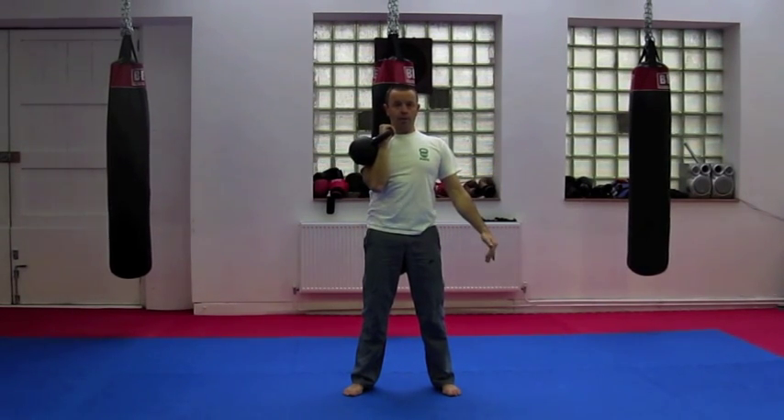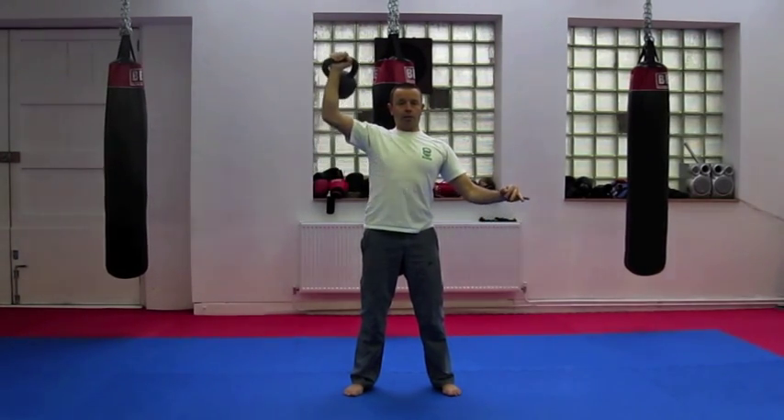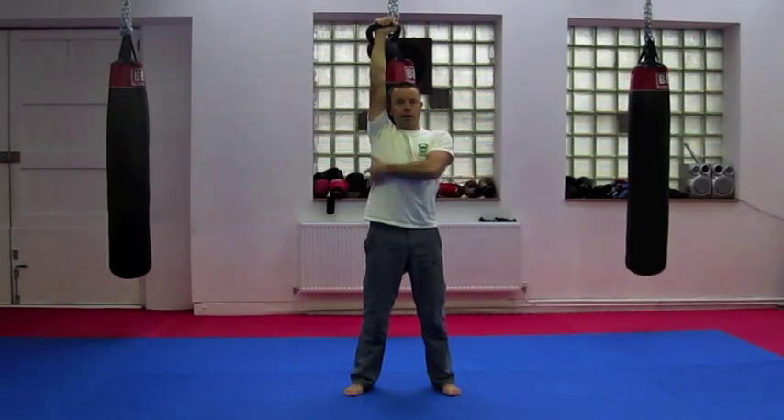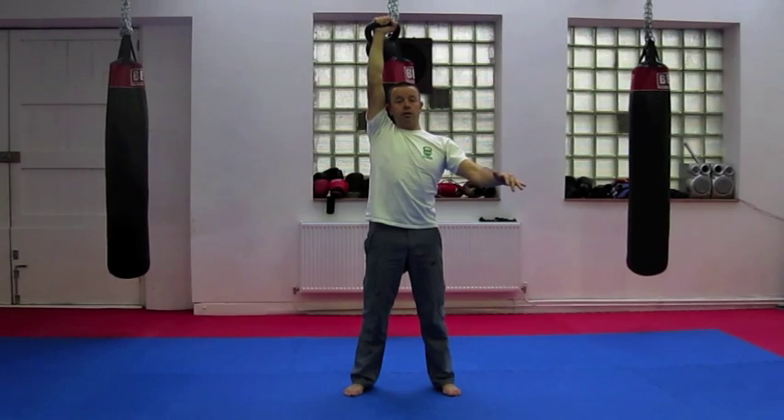Keeping the forearm perpendicular, keeping the wrist above the elbow as it goes out to the side. The kettlebell moves to the back and then the arm comes into the head. Contracting the lower side lats, squeeze the glutes, the abs and the quads, and the feet are flat on the floor.